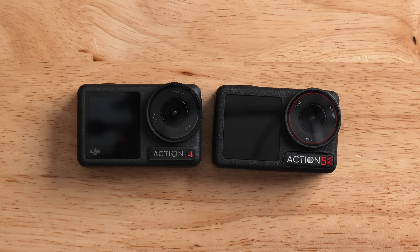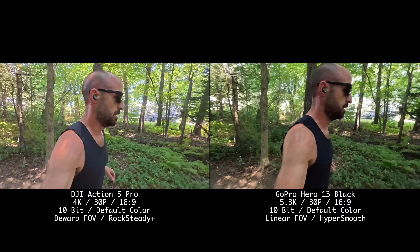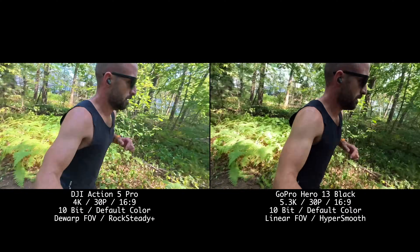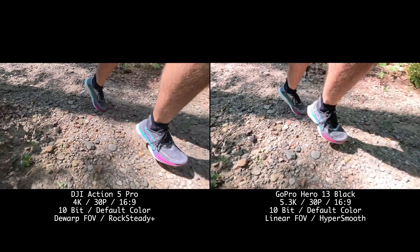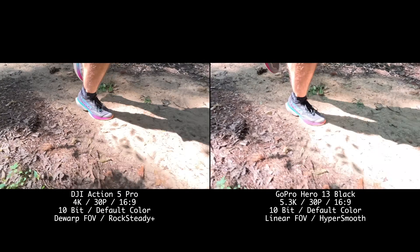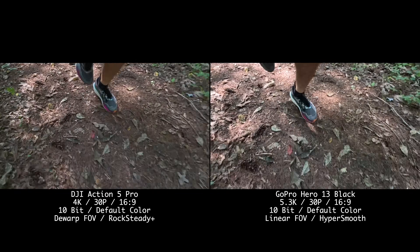Under the hood, DJI has made a lot of changes to the chipset. The DJI Action 5 now has Wi-Fi 6 on board, giving you much faster transfer speeds when offloading footage to your phone in the DJI app — up to 80 megabytes per second. The new chipset is also improved: it's on a 4-nanometer architecture, which means it's faster, more efficient, and better thermally. That has unlocked a bunch of new features on this camera, which we'll talk about throughout this video.